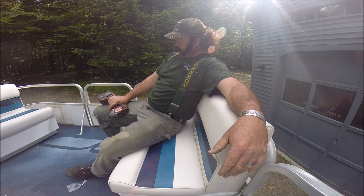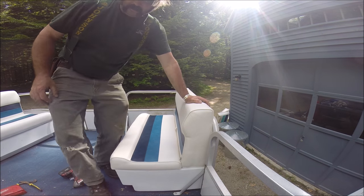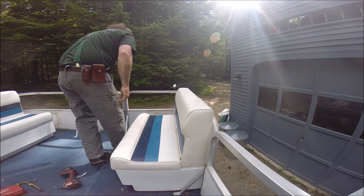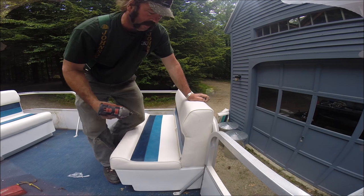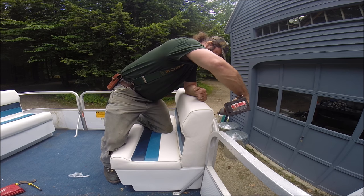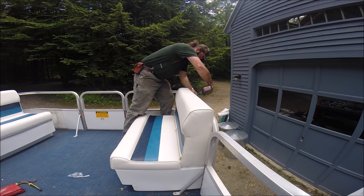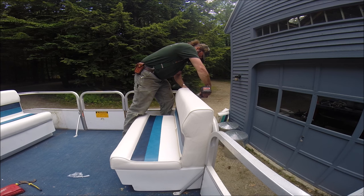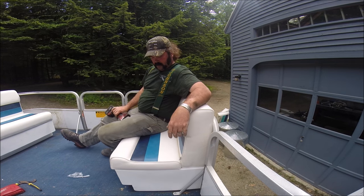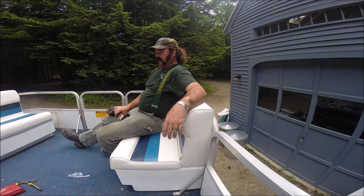One new seat. Yes sir. Not too shabby. I have four screws I took out of the back — what do I do with them? What you do is you put two screws in the back to hold the top. Get yourself a new seat. How about that. Pretty comfortable. Two more to go.